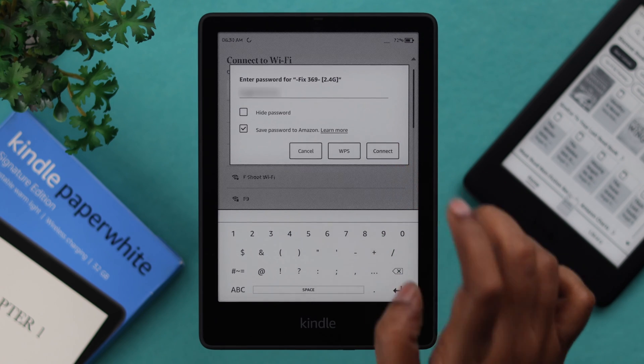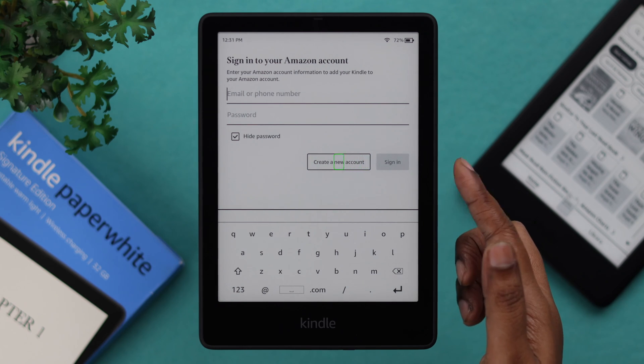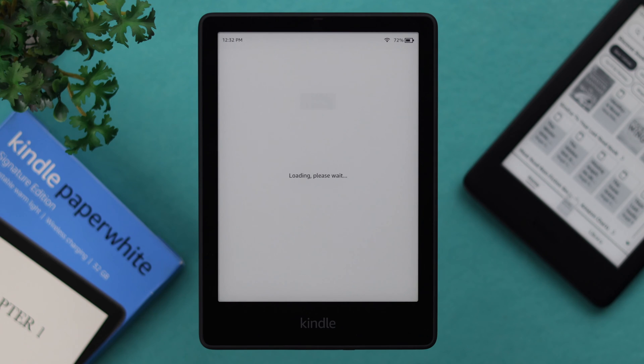Connect your Kindle with your Wi-Fi network. Register your Kindle to your Amazon account by putting in your ID and password. If you don't have an account, you can create one from right here. If you already have an existing account like mine, just go ahead, sign in and follow the prompts.